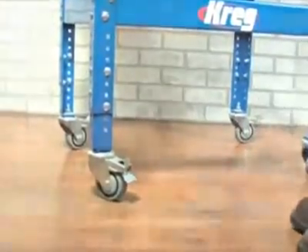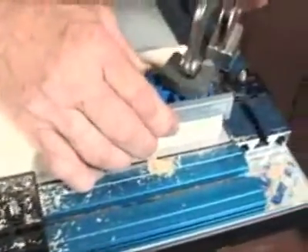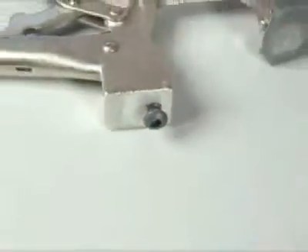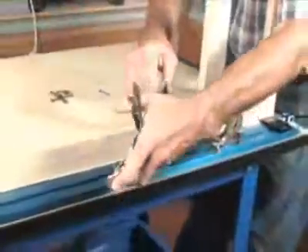On top of the stand you'll find a flat 21 inch by 33 inch work surface coated with a durable melamine finish. The table top features clamp track along two sides providing a seamless clamping plane for the two included bench clamps. Through a simple technology called interlock, the bench clamps can be positioned precisely anywhere along the track, letting you bring your clamp to the work and not the other way around.